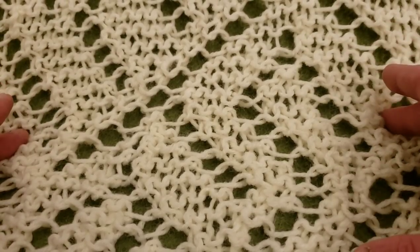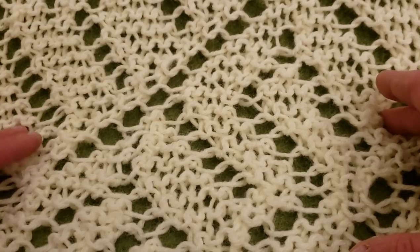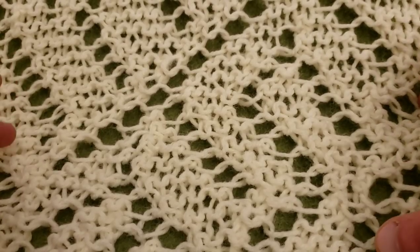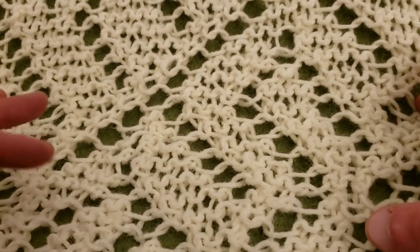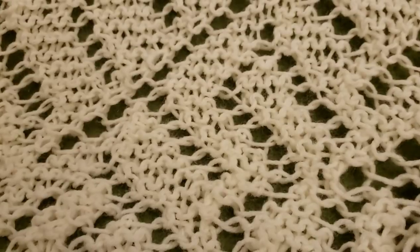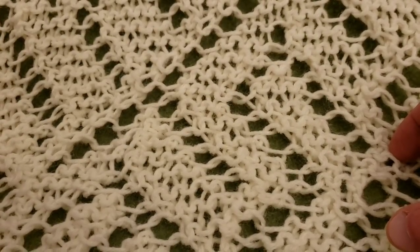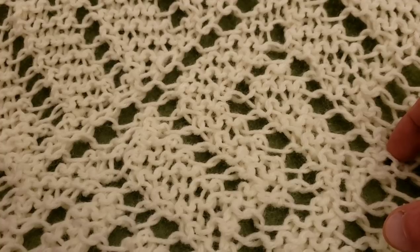A while back there was the 2020 Ice Yarn Challenge from Creative Grandma, and it was to create a piece — whether crocheted or knitted — using ice yarn or another yarn. I used Pound of Love by Lion Brand, and they were so very kind to provide me with this yarn. Thank you, Lion Brand.